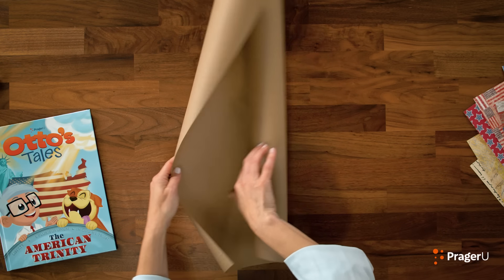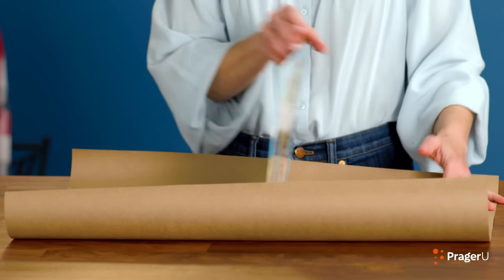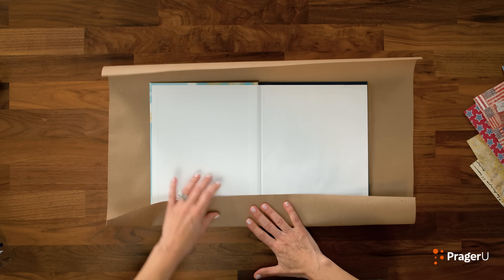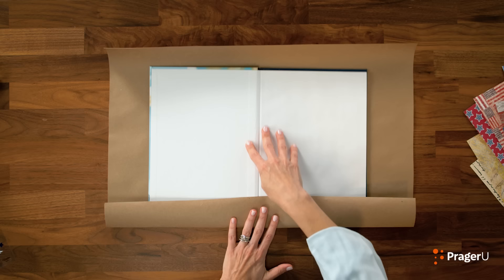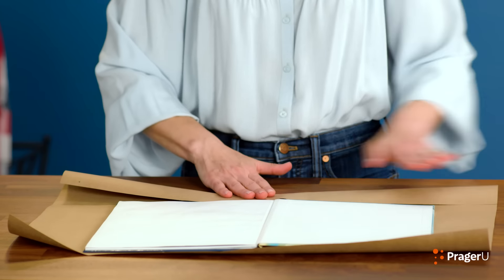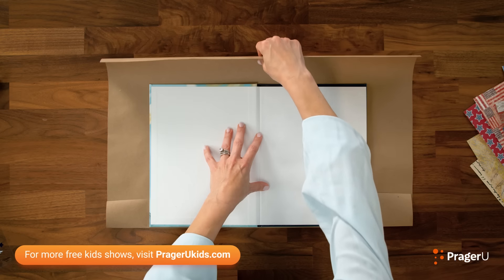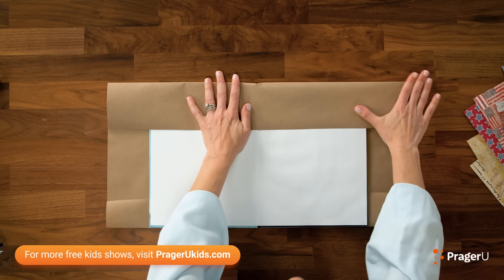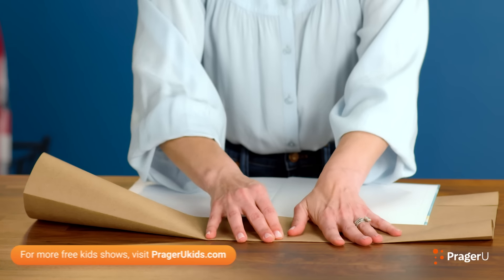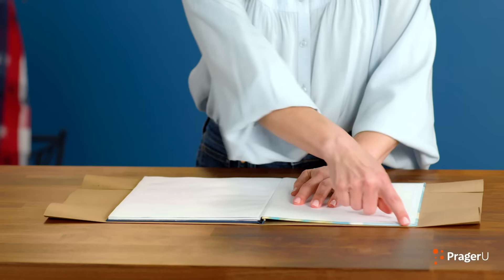First step, let's take our brown craft paper and measure our book on top of it so that we know how much paper we need. Open it — there we go! Plenty of paper to cover the outside of this book. Next, I'm going to fold our paper so that it fits the outside of our book exactly. Slide the book out so that you can get a really good even fold. Very nice — all the way, and the book will go right on top, just like that. Perfectly even.